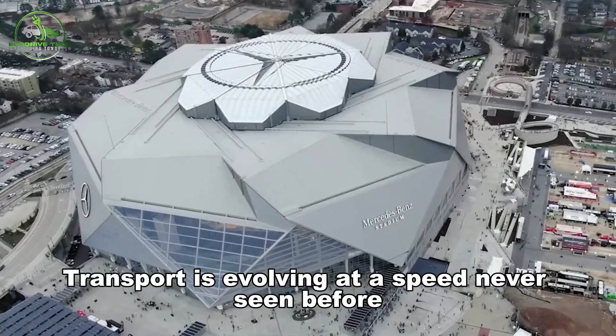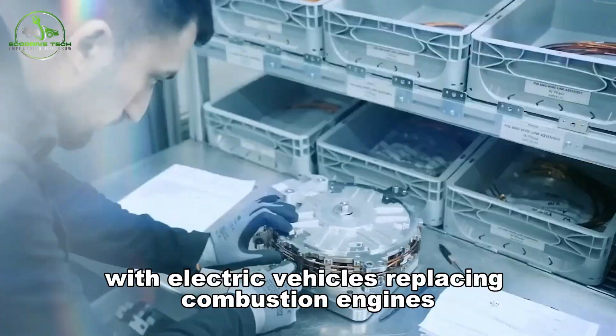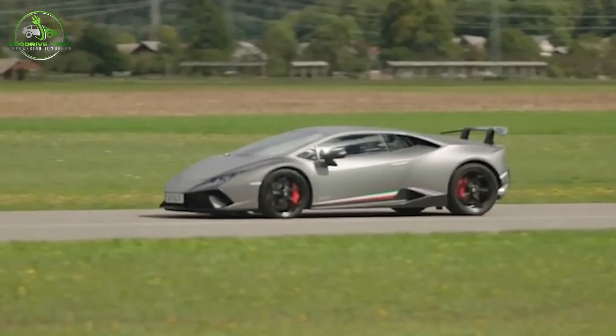Transport is evolving at a speed never seen before. With electric vehicles replacing combustion engines and sustainable mobility shaping industrial priorities, the world needs motors that are not just better, but revolutionary.